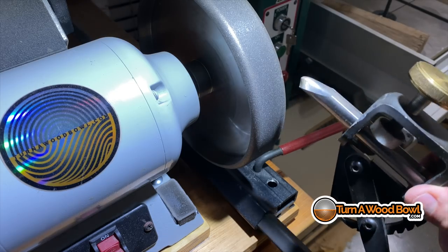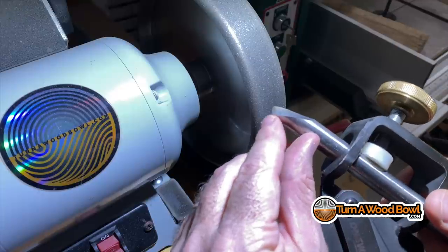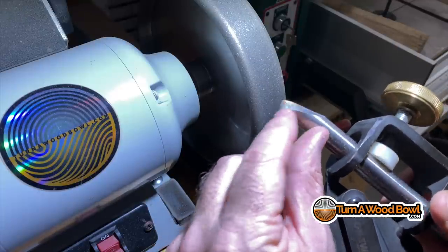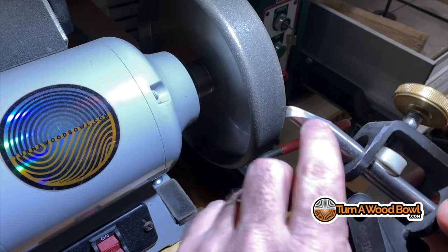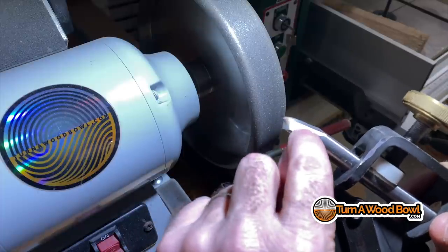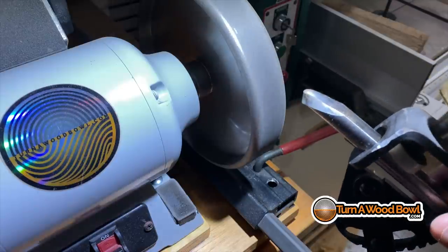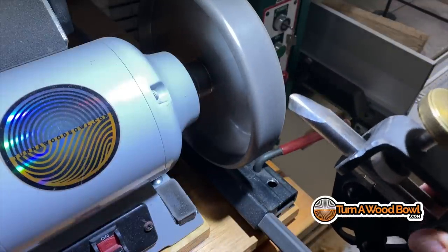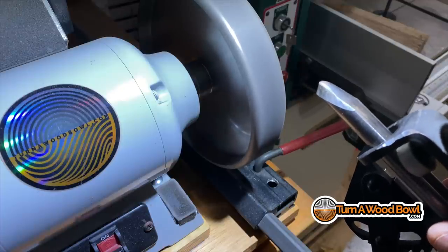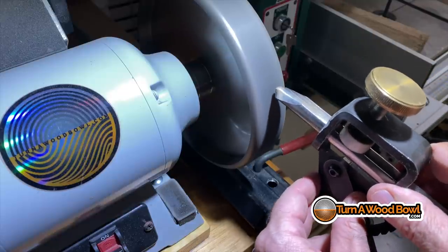I'm going to sharpen the wings of this. If you look here, you can see how rough that edge is. I've been turning this ash bowl and it has roughed up this edge really well. What I want is that bevel to be smooth and clean all the way around up to the tip of the cutting edge. If you want to learn more about sharpening all of your tools for wood bowl turning, check out my tool sharpening for wood bowl turning e-course at turnawoodbowl.com — click on courses at the top.